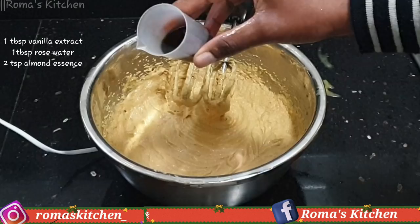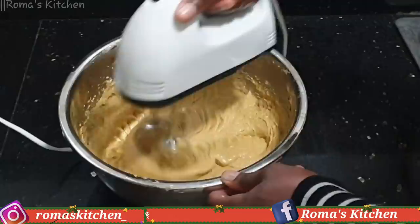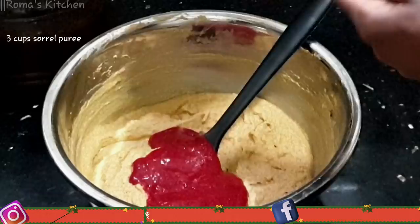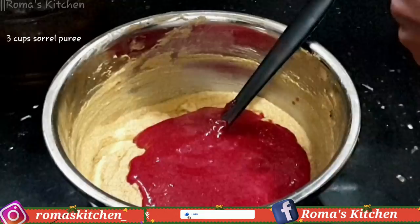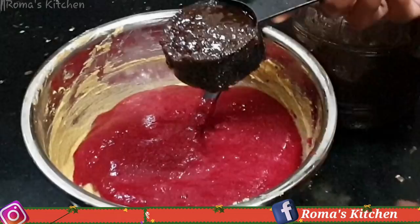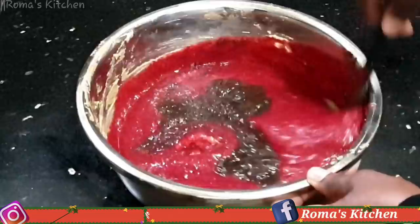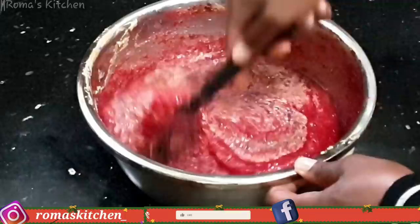Now I'm going in with one tablespoon of vanilla extract, one tablespoon of rose water, and two teaspoons of almond essence — mixing everything together. Next I'll be adding three cups of sorrel puree, which is nice and smooth because I do not want chunks of sorrel petals in my cake. Then I'm adding one and a third cups of blended fruits — my fruits are stewed so they're packed with flavor — and I'm cutting and folding to mix everything together.